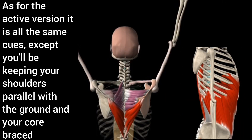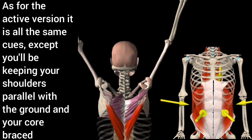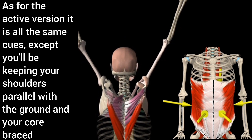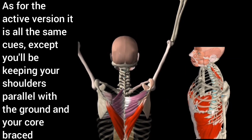As for the active version, it has all the same cues except you'll be keeping your shoulders parallel with the ground and your core braced. It's very important to remember that you're doing your best to keep your body rigid in this posture while breathing slightly and maintaining a braced core.